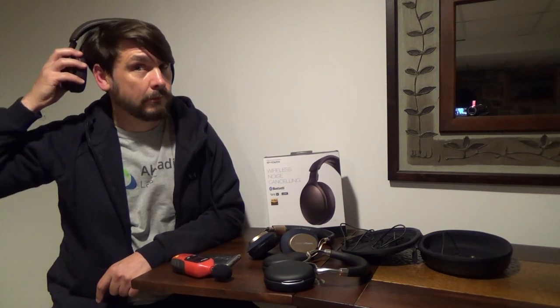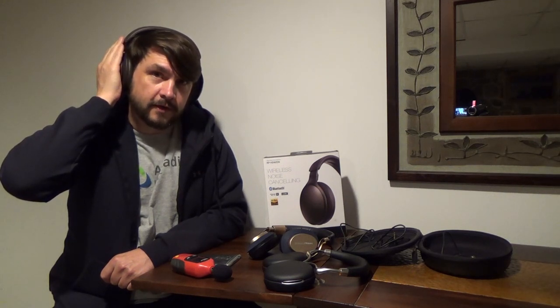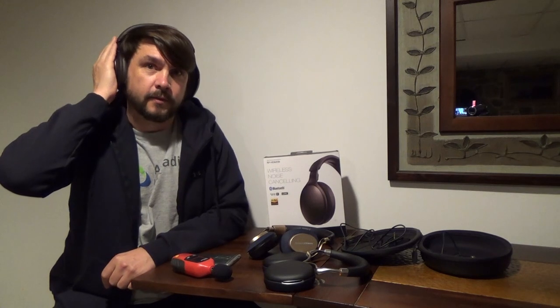But once you get beyond that, it's not too bad. Probably the neatest control is the ambient noise enhancing mode, which is pretty slick. So if you're listening to music or an audiobook, one of the biggest annoyances is when somebody starts talking to you and you have to take off your headphones. With the ambient noise enhancing mode, if you cup your hands on the right ear cup, it cancels the active noise cancellation and lowers the volume — really pretty slick.